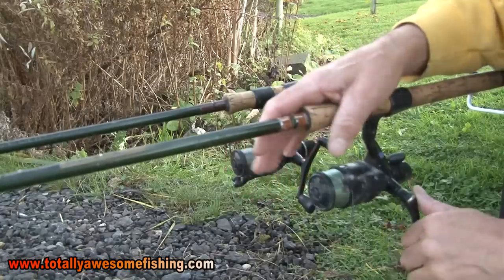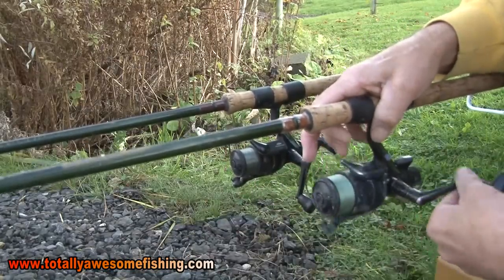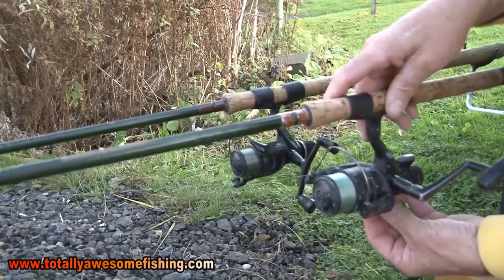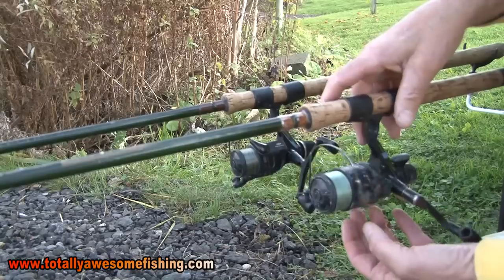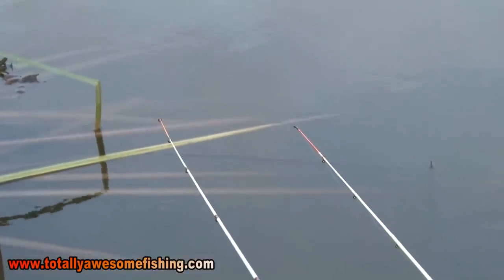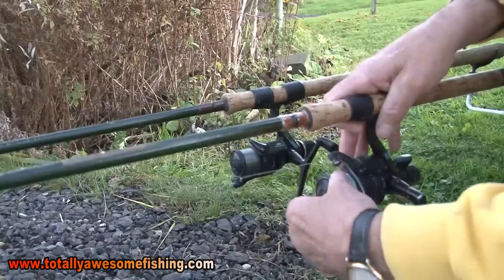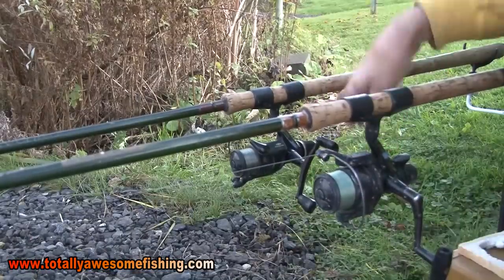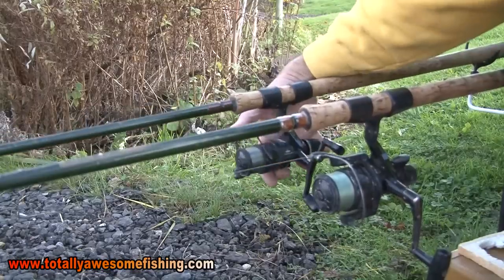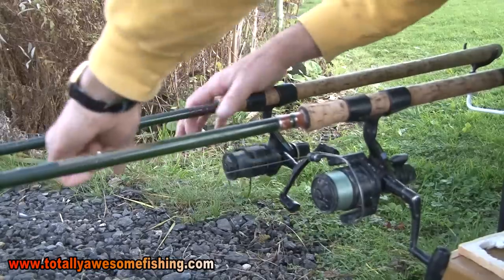Once you cast out and tighten up, check the drag so line can come off. But most importantly, especially if you're in water with big carp, put it on backwind. With the weight of the handle I pull it round and then readjust the tension on your quiver tip just to put a slight bow in it - just to take the tension from the bow as it takes up. It's in case you get a big fish. If you've got it set up properly you can backwind and it won't pull the rod in. That's the theory anyway.